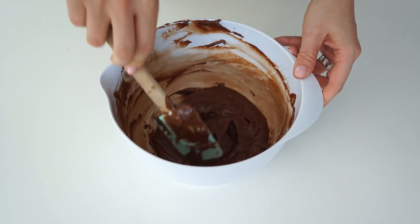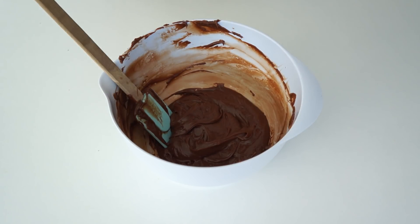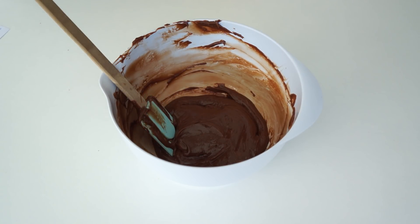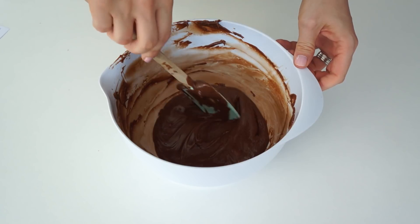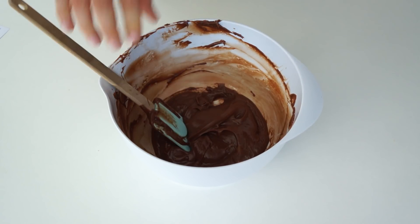Once your ganache has become a lot more of a spreadable consistency, it is ready to cover your cake. You can use it just like this to cover and fill your cake.